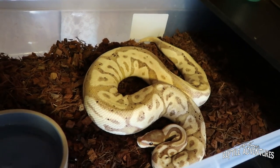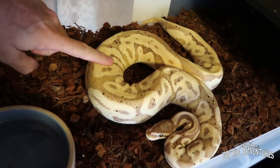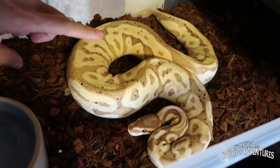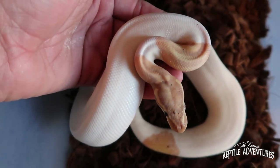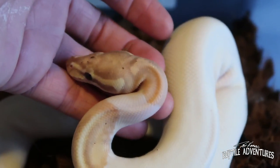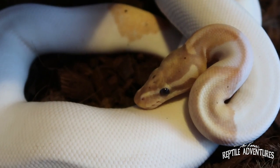She was bred to this beauty — this is a banana Leo het pied female maker. The results of that clutch are going to be a lot of Leo banana pieds that are actually going to be female. This guy is one of my prized males here in my family, and this is their daughter from last year — a possible leopard banana pied female. So that pairing we're about to set up will produce more of these banana leopard pied females. That's a really important clutch.